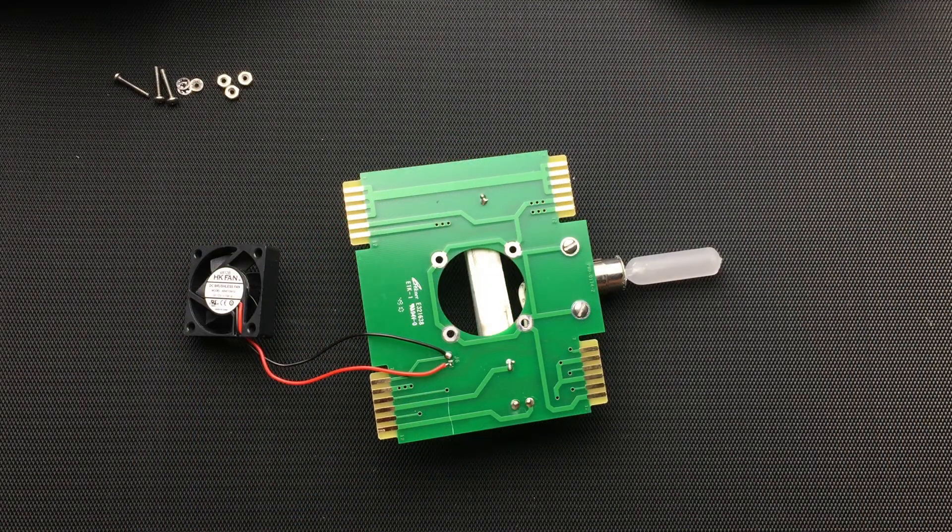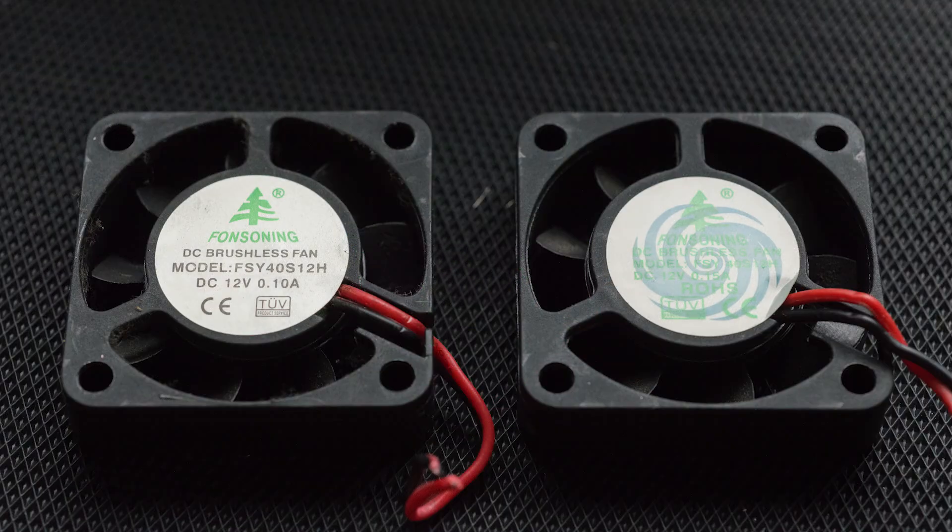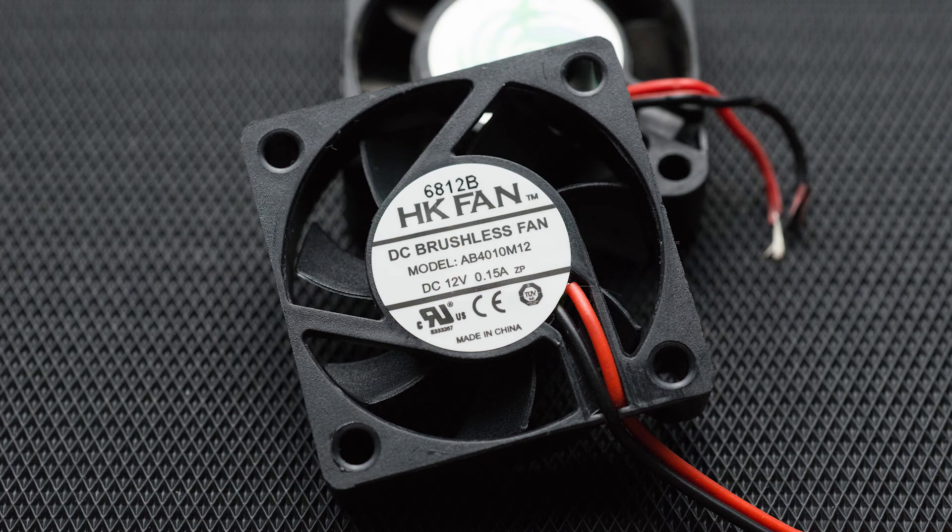At this point I've dismounted the fan and soldered a new one on. Splicing probably would have been just fine. I've done this to two units and they had different fans — one was 0.1 amp and one was 0.15 amp. Here's the replacement fan I used.